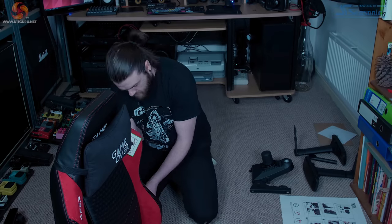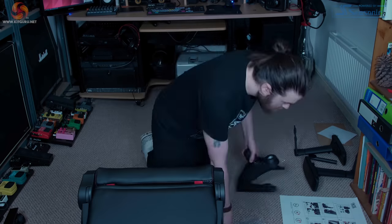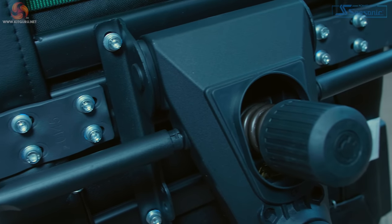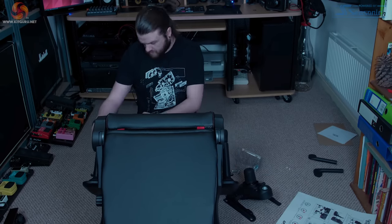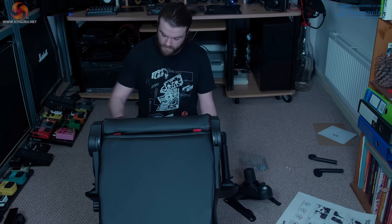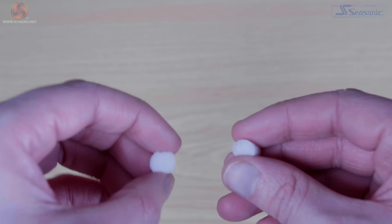It only takes 16 M8 screws to get the main frame together: attaching the backrest takes two either side, each armrest needs four, and the multi-tilt mechanism needs another four. There are two additional Phillips head screws to attach covers over the bracket connecting the backrest and seat base. There were also two screw holes on the base where the padding had been cut but not fully, so I did have to pull some foam out before inserting the screws.